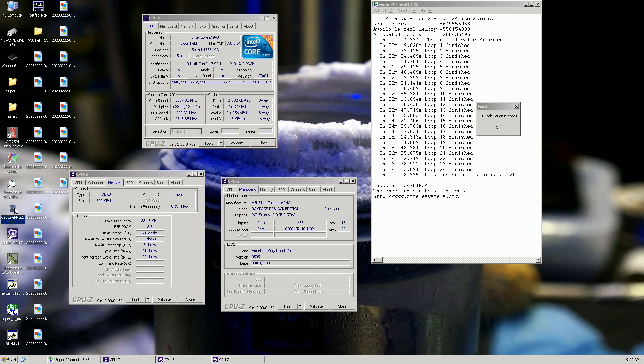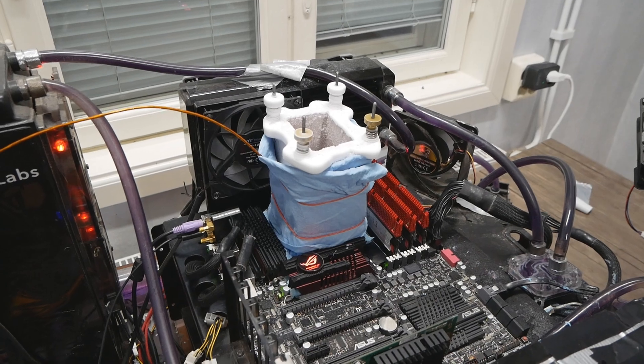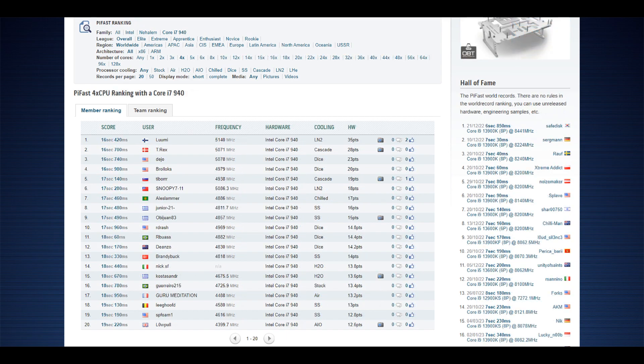Memory is at 1760, 6-8-6-21 command rate 1. Now I have all of the 940 top scores — pretty good results overall with the Core i7-940, considering this was the only 940 CPU I ever tested. So far this is the only 940 validated at 5.2+. I just checked the CPU-Z validation page — it's in unchecked form, which is normal when using XOC mode in CPU-Z. It was a bit over 5.2. PiFast my fastest run was around 16.4 or 16.44, with the previous top score at 16.7.